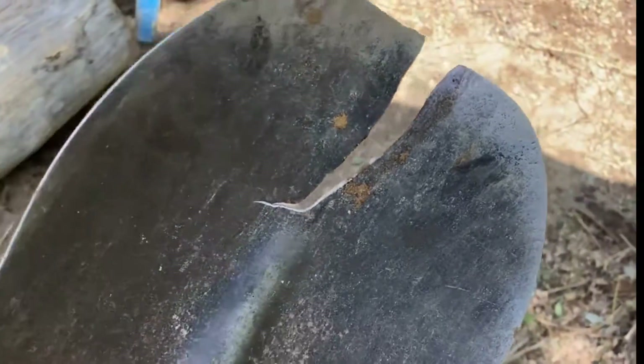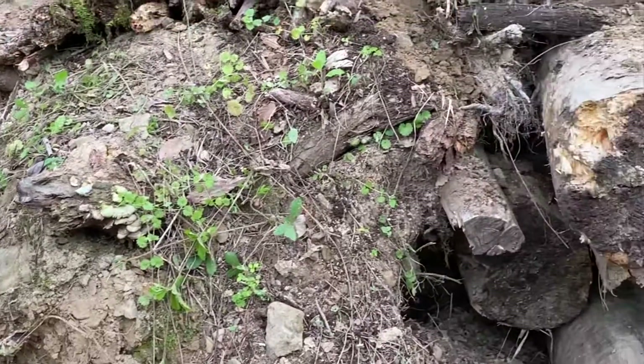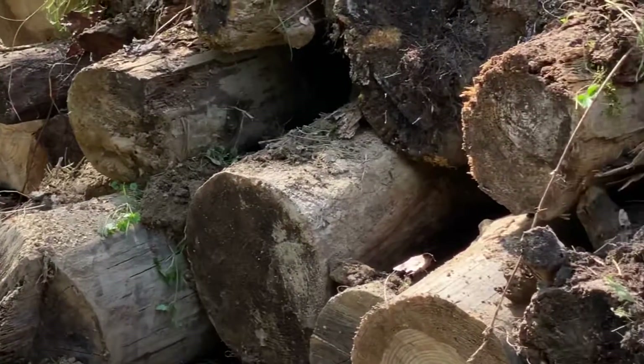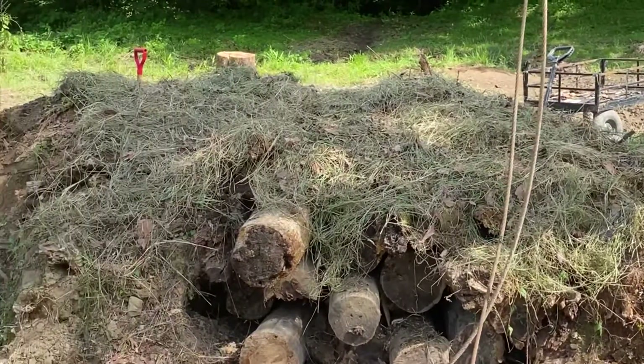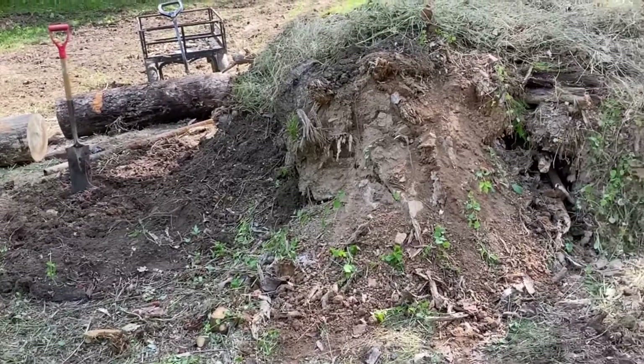I broke this shovel trying to dig a briar out of the ground — oops. This is our finished hugelkultur bed. We have new logs on the bottom, then older logs on top of those, then some decayed wood on top of those, then some sod on top of that, and then some grass on top of that. Thanks for watching.